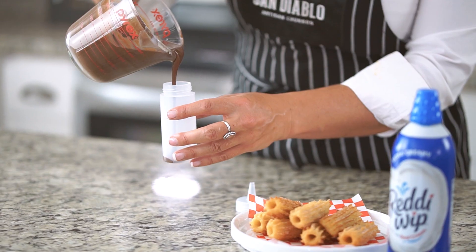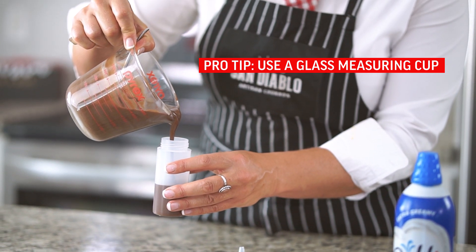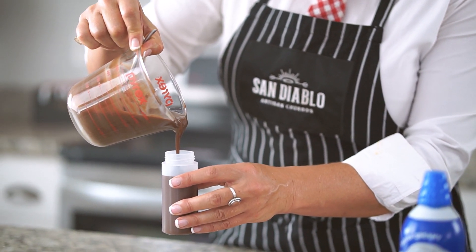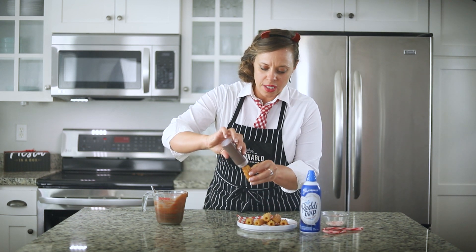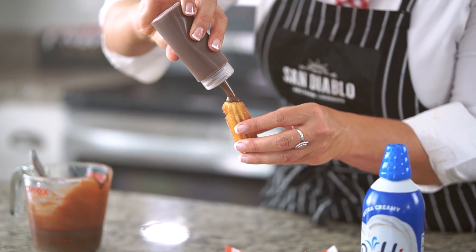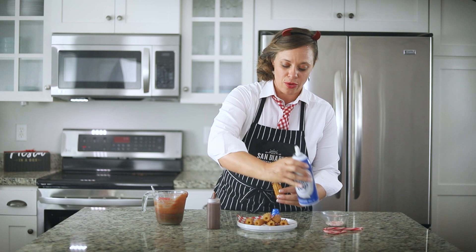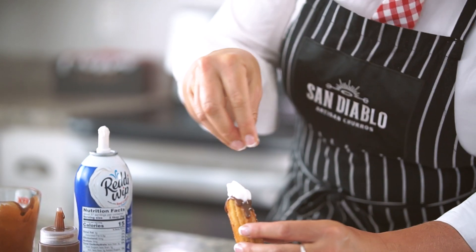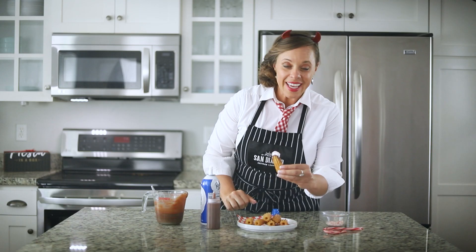We're just gonna add that to our filler bottle. Pro tip: put your finished product in a nice glass measuring bowl for easy pouring. Then I'm just gonna fill our churro of choice with a nice hot cocoa filling. Add just a little whipped cream, a few peppermints, and get cozy!